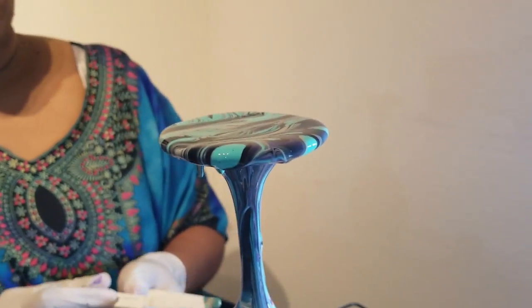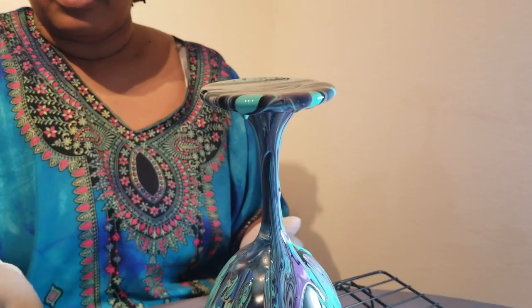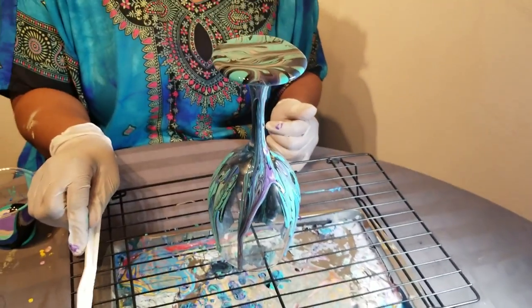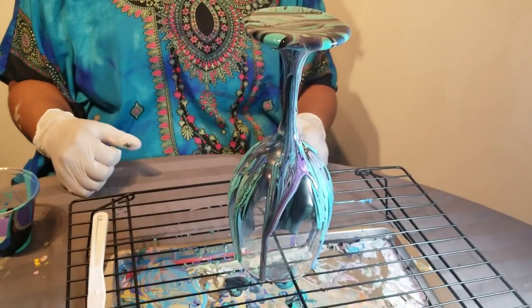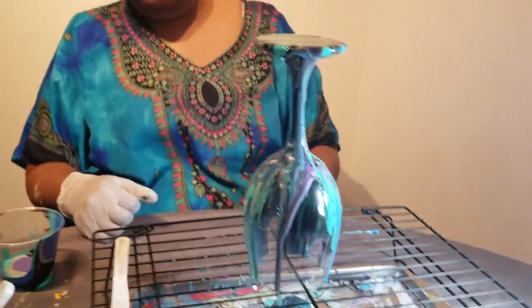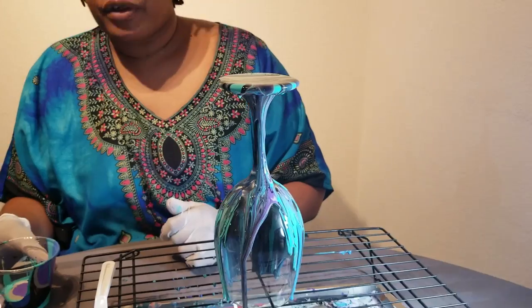There still might be some empty spots, but you can always go back and fill them in with more paint — no problem. You might need to pull a little bit more off the top because one side of your stem is open. We'll go back and fill that in.